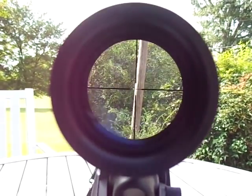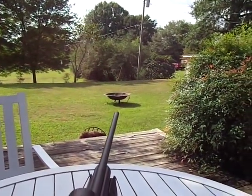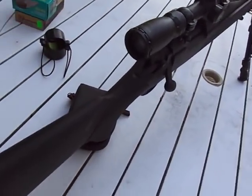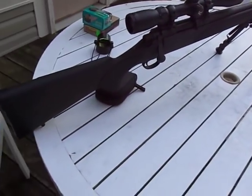That power pole is not bad — that's on three power, probably about 50-75 yards away. So the optics that came with it aren't bad.